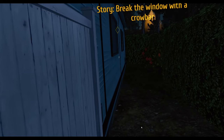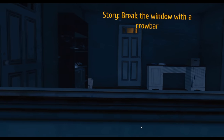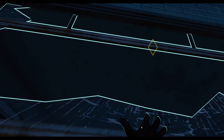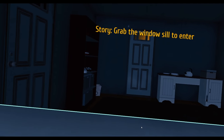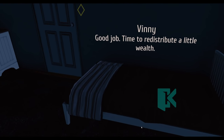We're going to sneak in here. Break the window. Do we want to break this window? Probably. Open the window. Window's open — grab the window sill to enter. Good job. Time to redistribute a little wealth.